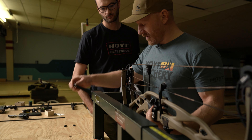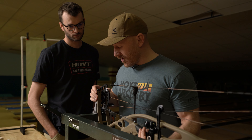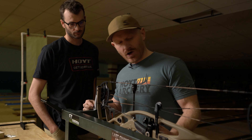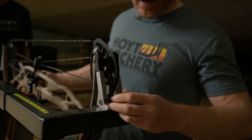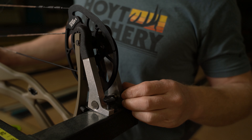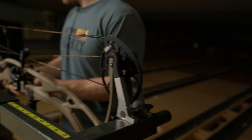As I'm pressing the bow, a couple of things I look for with the Last Chance press: these fingers independently move, so before I press the bow all the way I get it to the point where it's just holding the bow, then I go around and make sure all of these are about the same amount of tension. These thumb dials bring the fingers in and out — it's really important that the bow is under the same amount of tension on the limbs. Make sure these are all about the same.